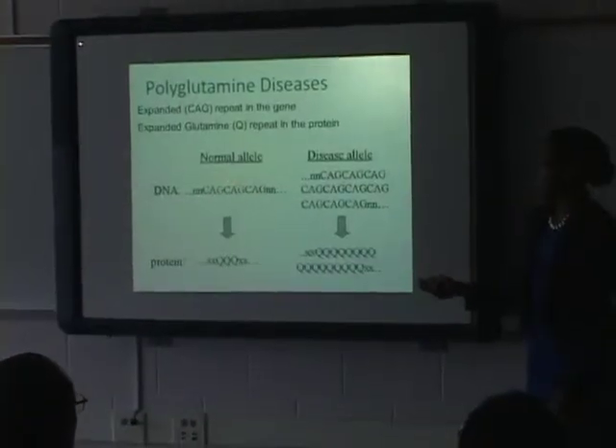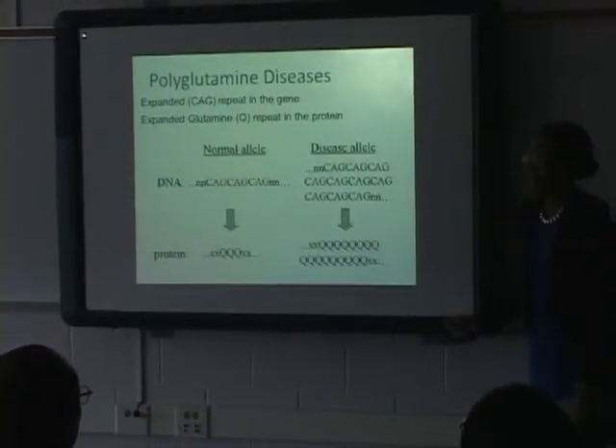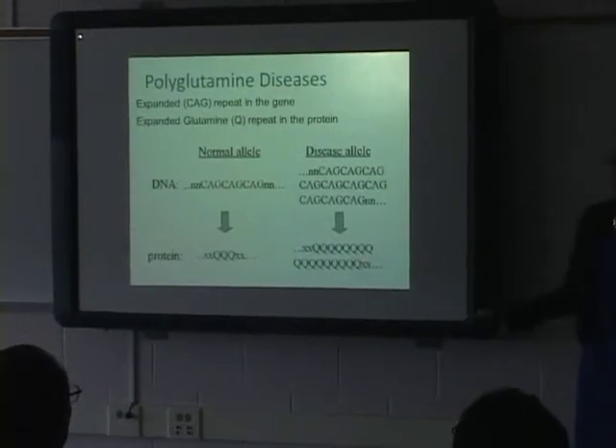We all here today have this CAG expansion. However, it's not as severe — not like 60 copies or so — which is what causes the disease.